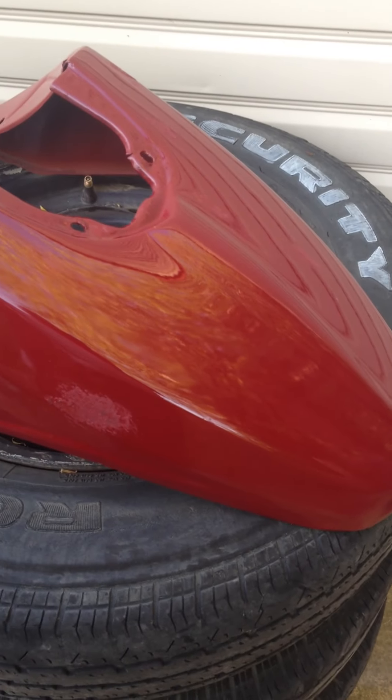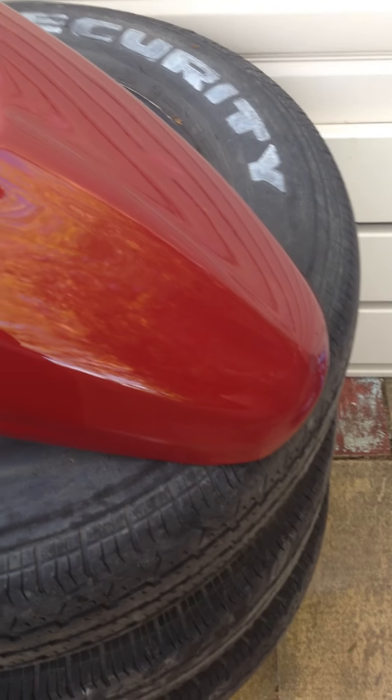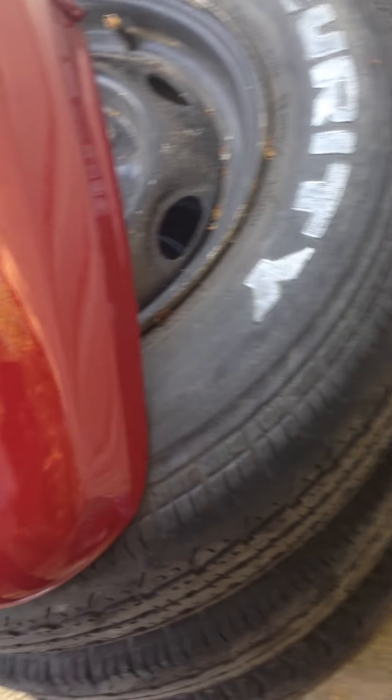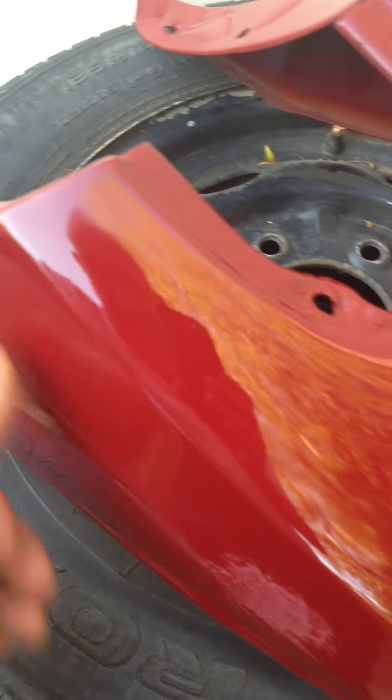I should be able to rub that down and sort that out — that's completely dried off, it's almost there. You've got to wait until it's all virtually dry before you can take that right back, and then just give it a little flap over. That's the pleasure of doing this outside, unfortunately, but we're nearly there. Okay, bye for now.